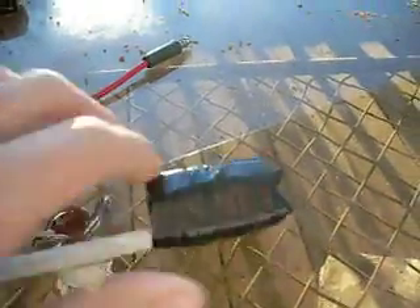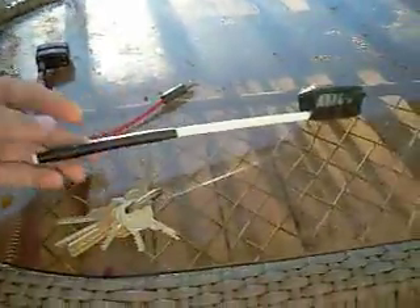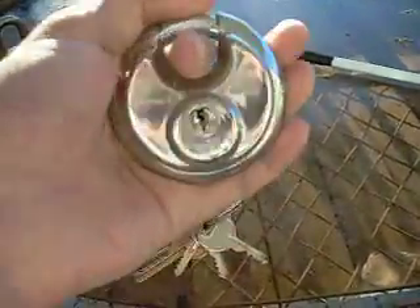Here's the bump hammer that I made. You can see right there how much I've been bumping with it. So we're gonna bump a Master 40.